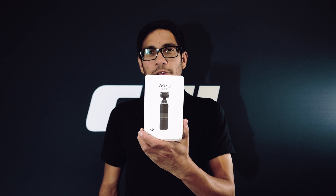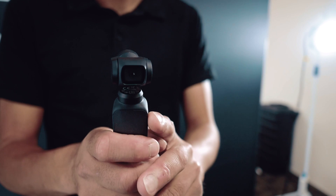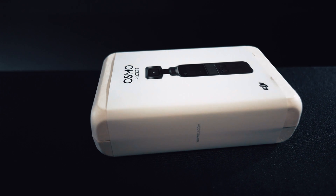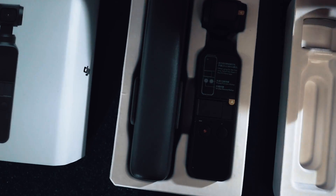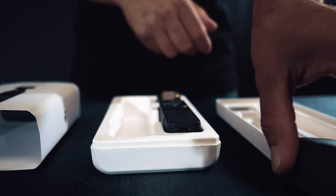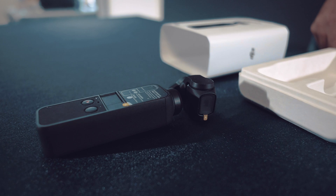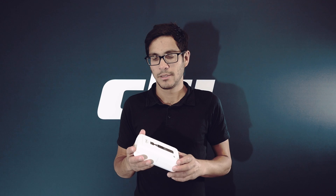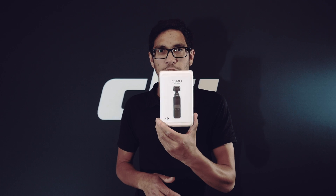G'day guys, Adam here from DJI FernTech in Auckland. We're going to show you today the new Osmo Pocket. The Osmo Pocket is the latest product from DJI, offering the most compact gimbal camera solution that you'll find on the market today.